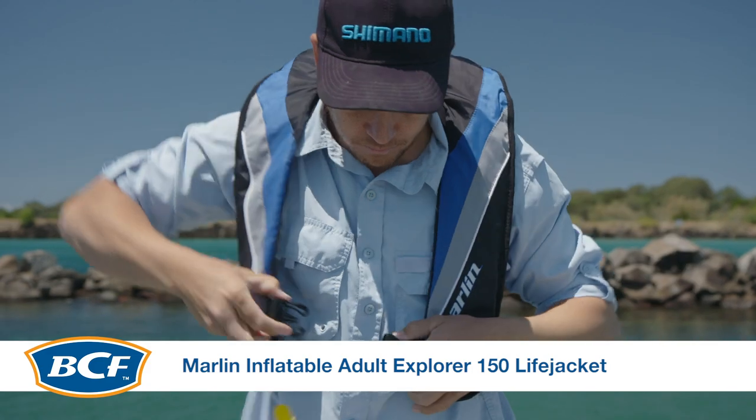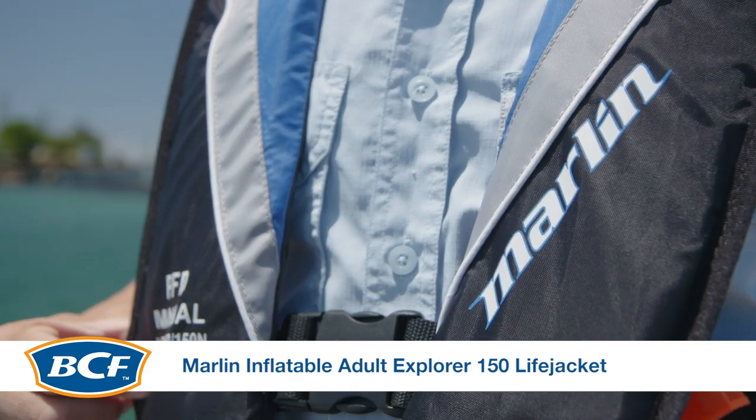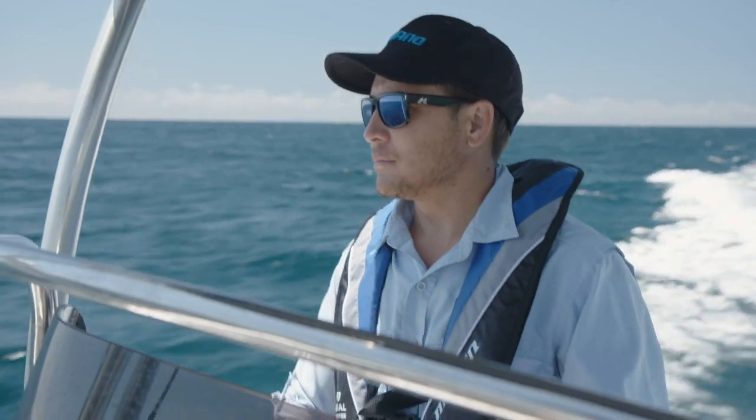The Marlin inflatable Adult Explorer 150 lifejacket will be sure to keep you safe out on the water. This ultimate flotation device has been given the tick of approval by Australian standards for safety out on the boat.